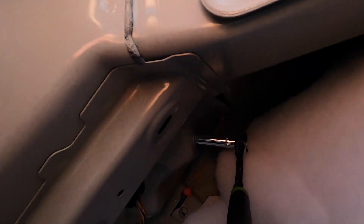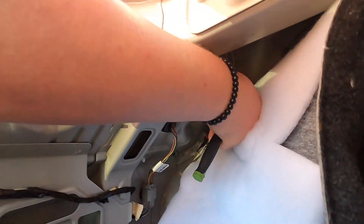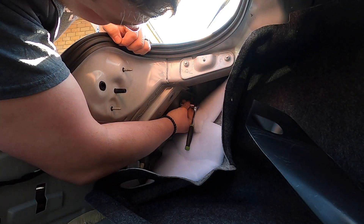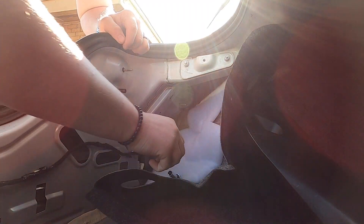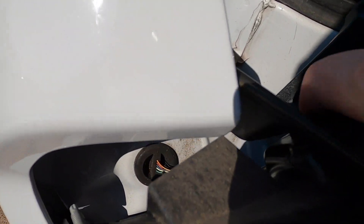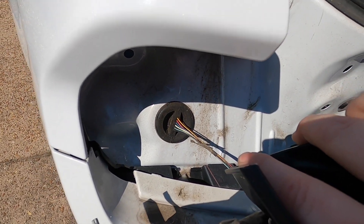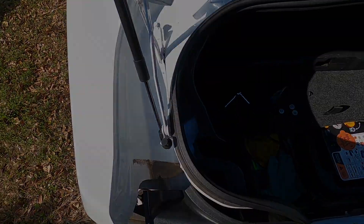You can see it all the way up here. And then once all three of those are removed, the taillight is just going to literally fall straight out. You're going to have to remove this little rubber grommet right here that stops water from going back into the body. You're going to have to remove that and disconnect the taillight.